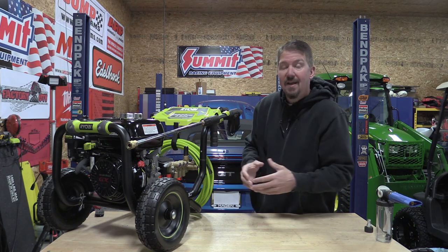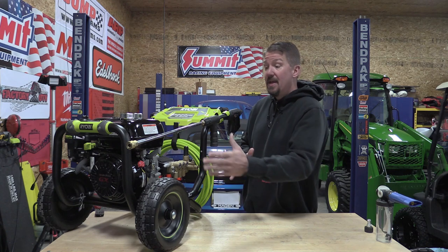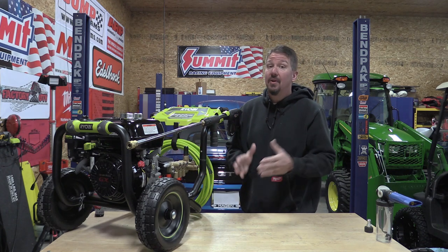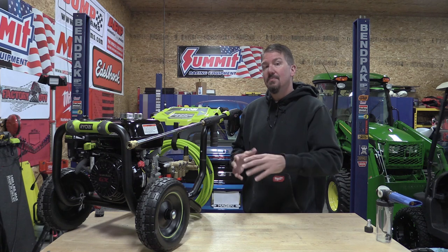RYOBI has a ton of pressure washers out there on the market. Most of them are a vertical shaft or upright unit that have very little options for maintenance. This is a horizontal shaft that is fully maintainable and if maintained well can last you a lifetime. It also comes with a Honda GX200 motor and it's priced right at $700, which is much less than most of its competition. I'm going to walk you through this unit top to bottom, tell you the few things I would change to make using this unit really enjoyable, and then go through how to maintain it and do some testing.